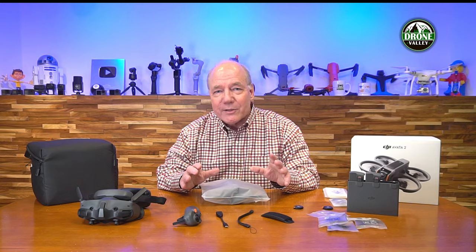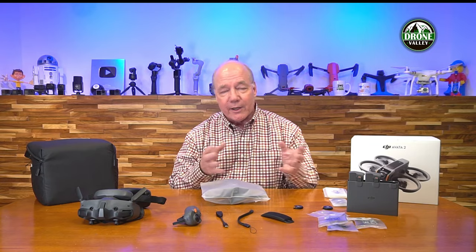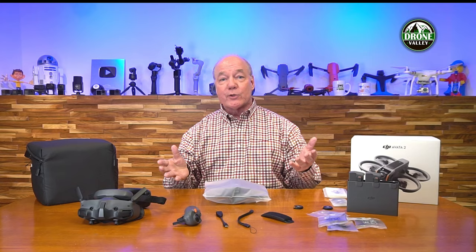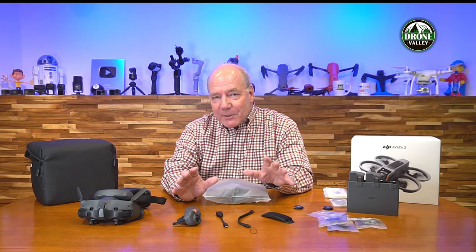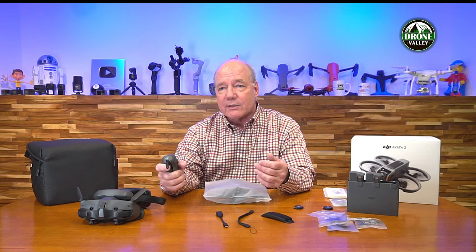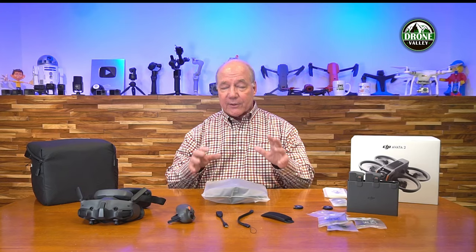Trust me, if this is the first time you're watching a video about FPV flying, it's going to change your life. Flying FPV is like you're strapped into the drone flying around the countryside at 27 meters per second — dodging trees, swooping over a lake — it's like being Superman. And for camera drone flyers, getting into FPV with the Avada 2 is easy because this motion controller is incredibly intuitive: you point it in the direction you want to go and twist to move side to side.